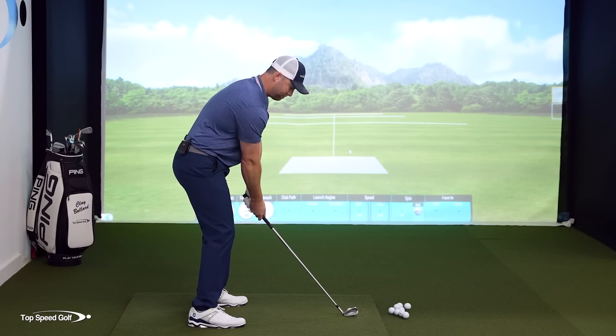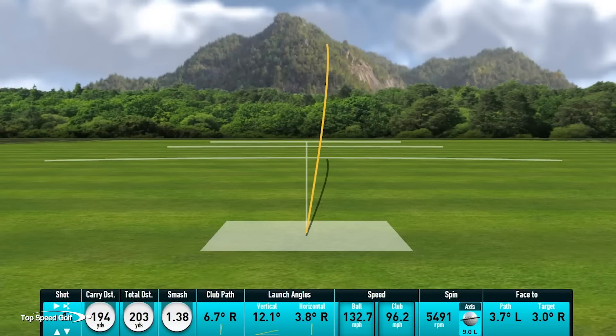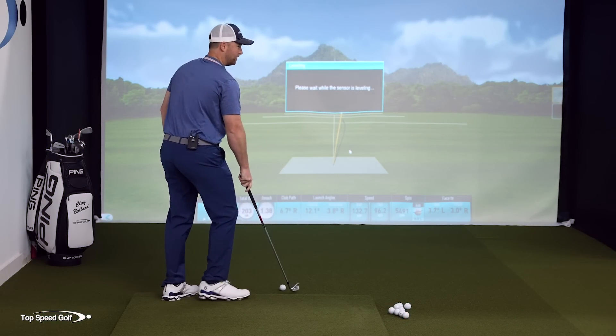Let's go ahead and give it a shot. There we go — nice little draw, not too bad, six iron, 194. It's leveling out there a little bit, it'll kick back, but a nice solid shot there.